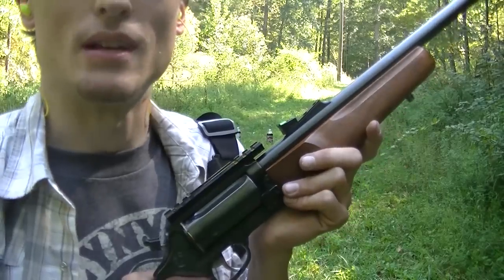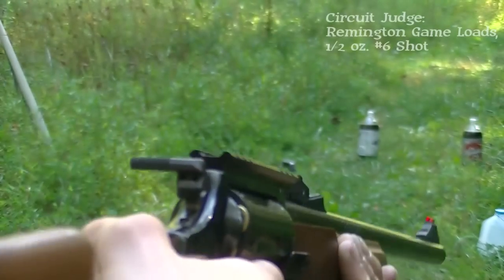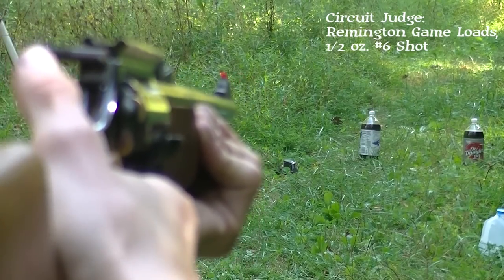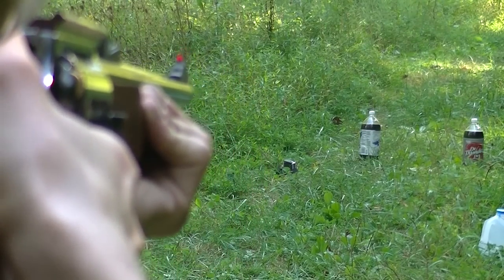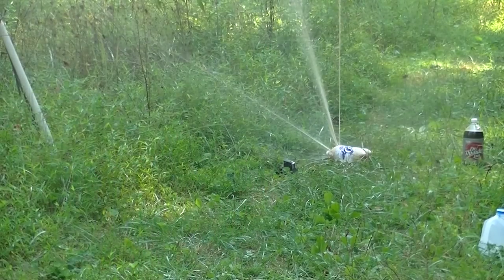I don't have a real reason to shoot these — I just want to shoot them. This one's going to be shot with a game load. One on the left. That's fun.